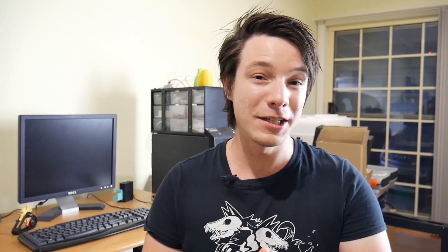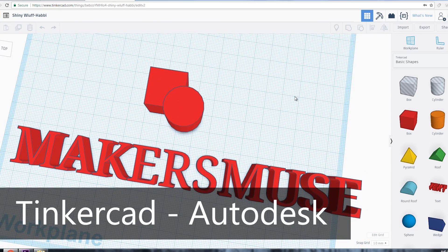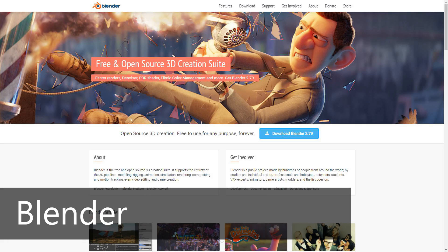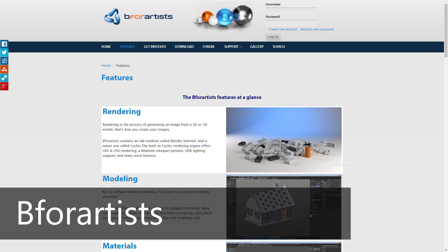If Fusion 360 is a bit too advanced for you, check out Tinkercad — it runs through the WebGL interface in any browser, works on any operating system. Also check out Vectory: very powerful for complicated modeling, free on the cloud, runs on pretty much any system. And of course the big daddy of all free open source 3D modeling software is Blender. Personally I can't use Blender — it's a bit too foreign to me — but I'm trying out B4Artist, which is like Blender but with an easier-to-learn user interface.